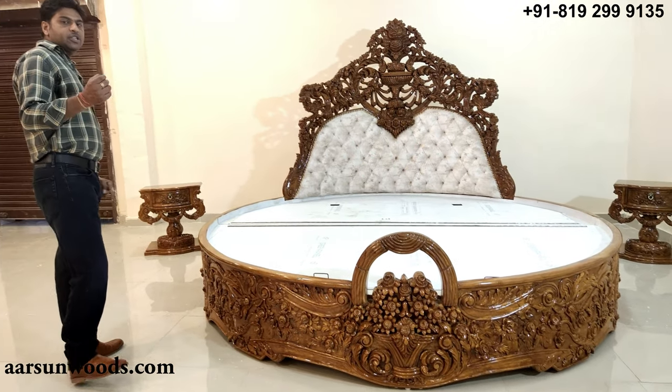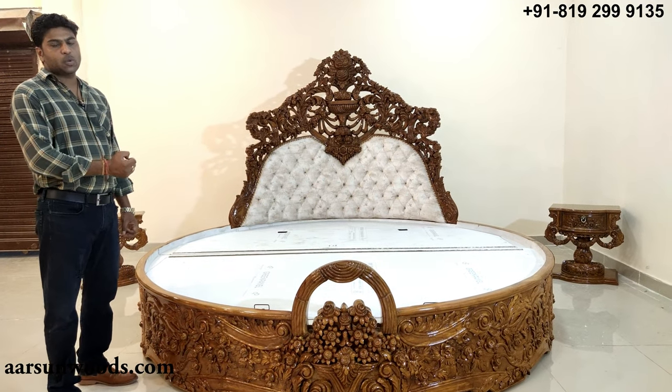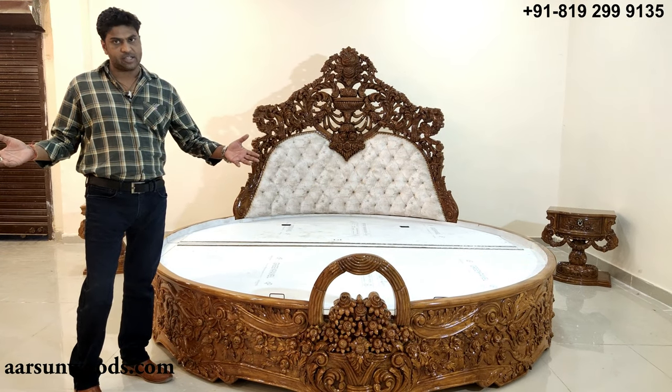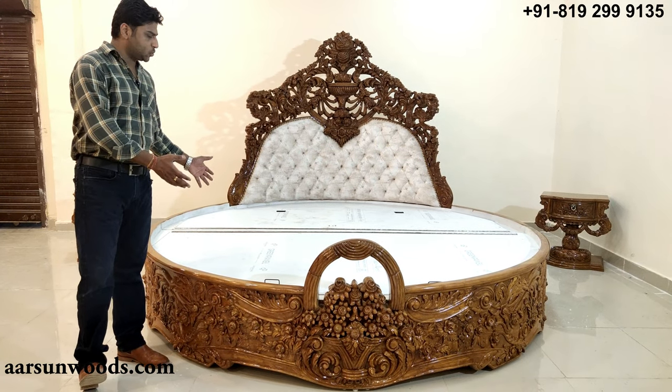The other question is about the bed sheet. A super king size sheet works for this round bed as well.